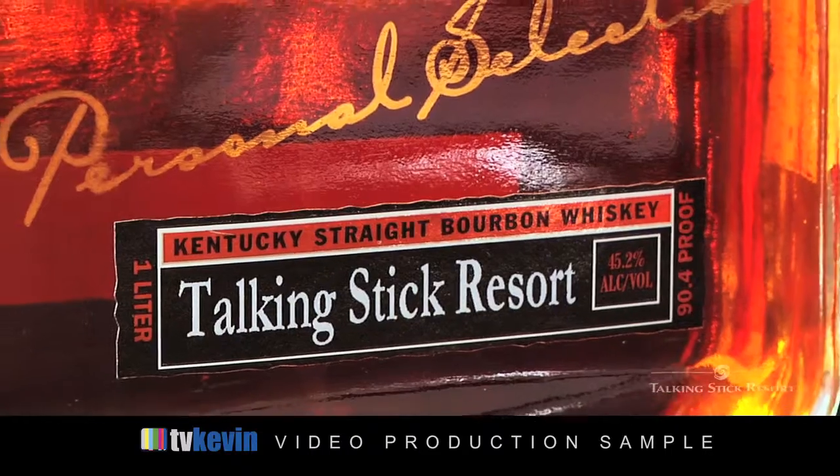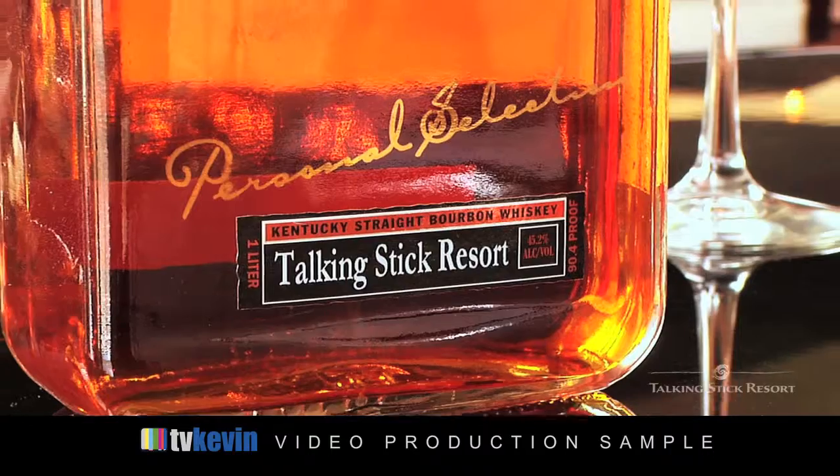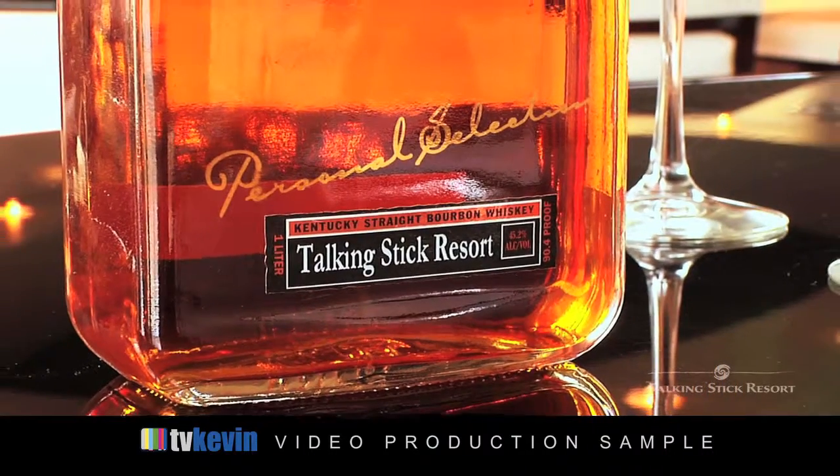Talking Stick Resort's personal selection of Woodford Reserve differs from regular Woodford Reserve in that it has a softer caramel note, a touch more vanilla, and more spice in the finish.